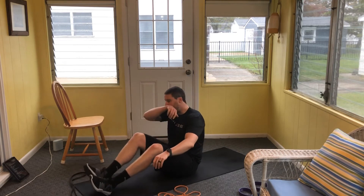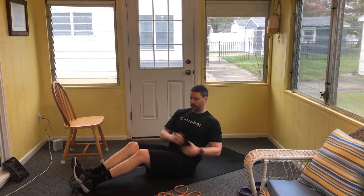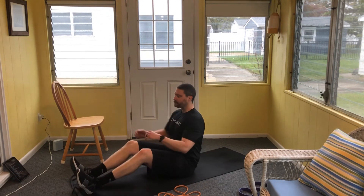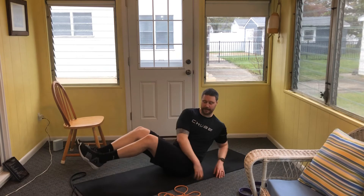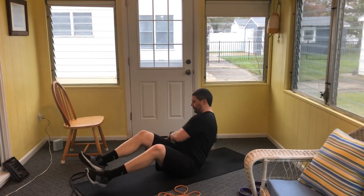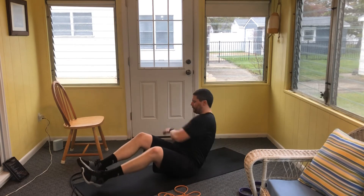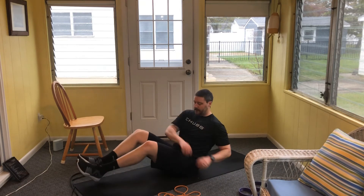Drop the bands if we're standing and come to the floor for the Russian twist. Feet elevate if you can — if it's too much on the lower abdominals, keep the feet on the floor. The goal is to not let your chest sink because that's going to round the low back. It's 30 taps per side. If you feel the low back hurt, come out of it and take a moment. Three, two, and go — 30 total reps.